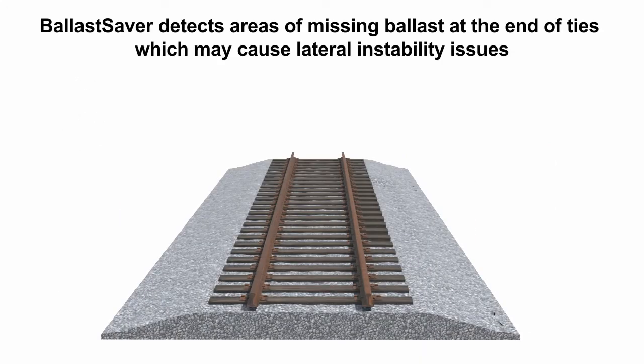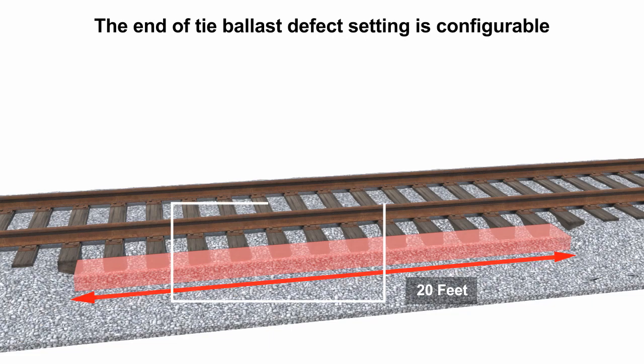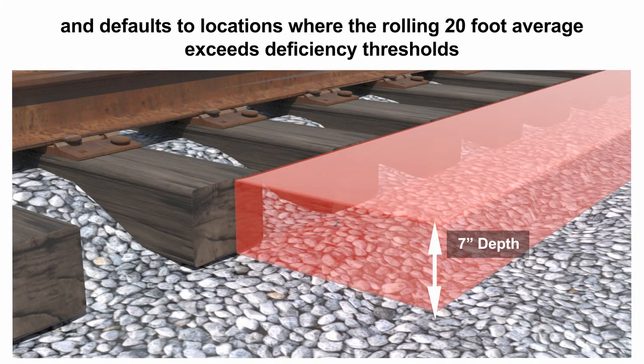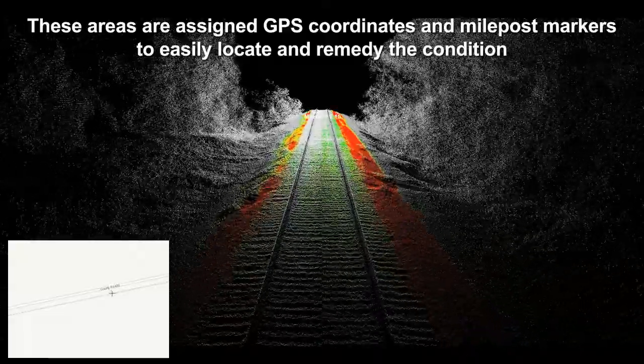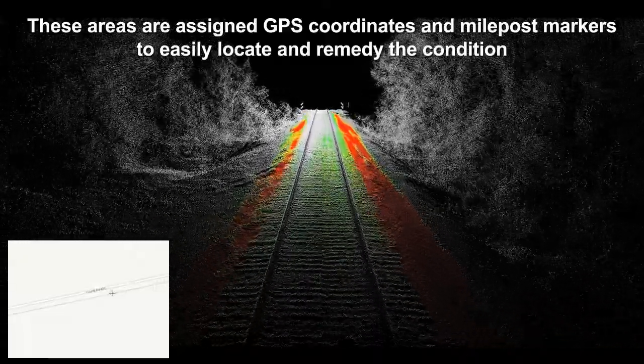Ballast Saver detects areas of missing ballast at the end of ties which may cause lateral instability issues. The end-of-tie ballast defect setting is configurable and defaults to locations where the rolling 20-foot average exceeds deficiency thresholds. These areas are assigned GPS coordinates and milepost markers to easily locate and remedy the condition.